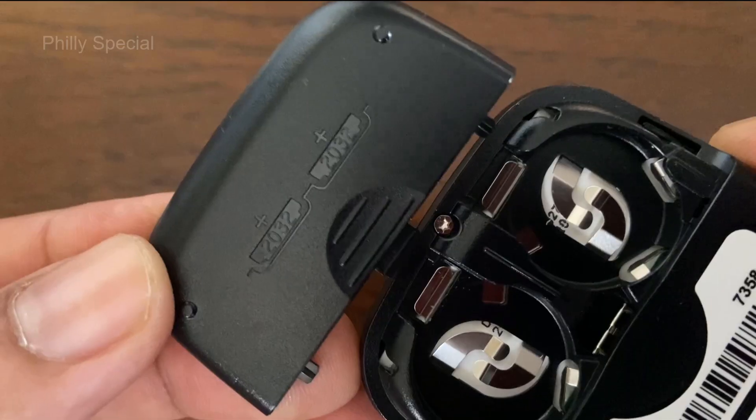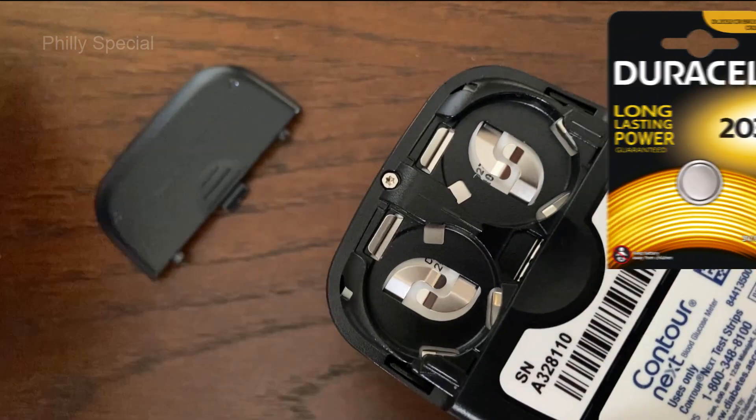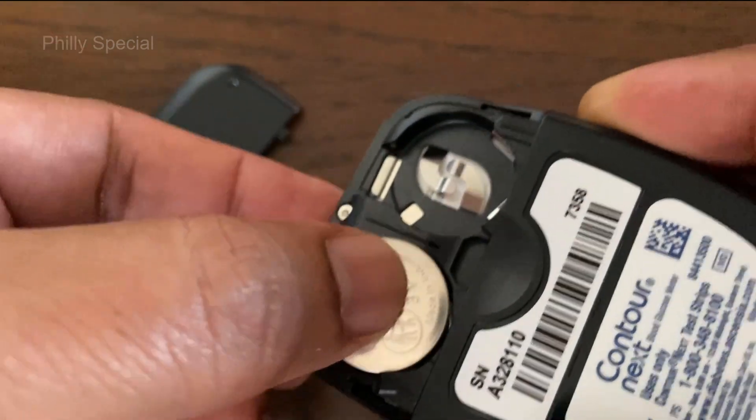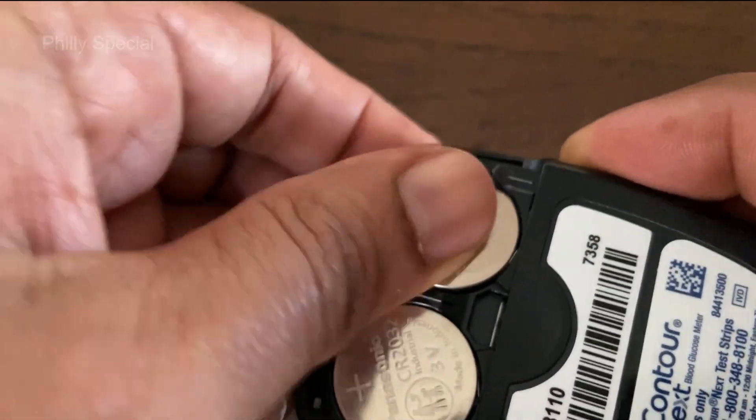Replacement batteries can be found in most stores where batteries are sold, and a link for the battery is included in the description section below. With the positive side facing up, place the batteries into the battery compartment. Once the battery is in the correct location, it will snap itself into place.